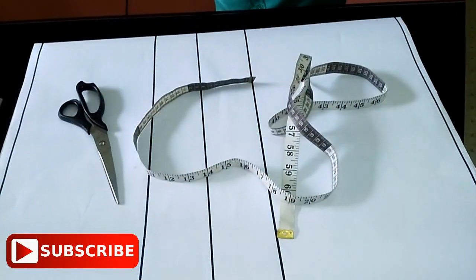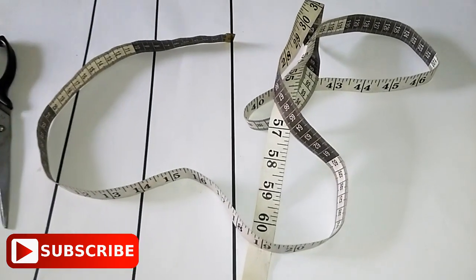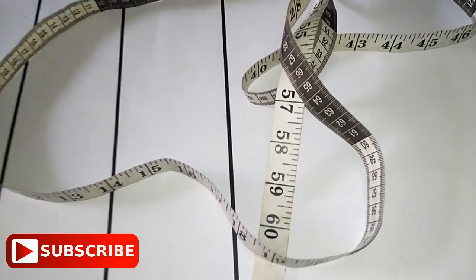Like I always say to my subscribers, pattern drafting is something you don't really need a fabric for before you try it out. If you can get pattern papers, old newspapers, or old calendars, just try it out. Once it comes out well on your pattern, you know it will definitely come out well on your fabric. Just keep practicing — practice makes perfect when it comes to sewing.